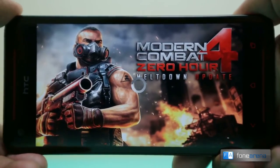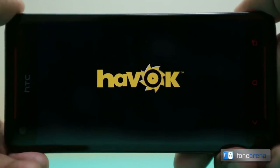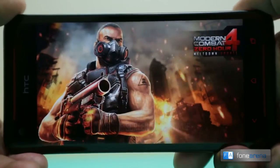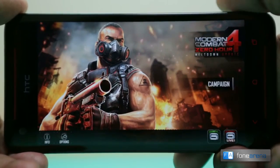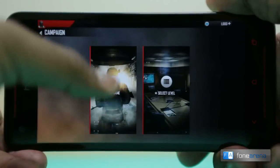Finally, let's check out the graphically intensive Modern Combat 4. This is a first-person shooter that is very similar to the Battlefield and Call of Duty games on the PC and the consoles. So let's check out how it performs on the HTC Butterfly S.